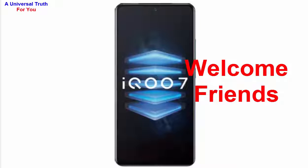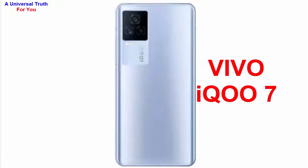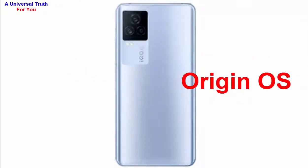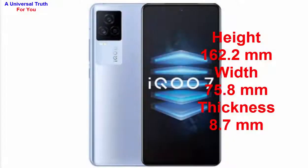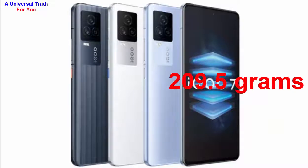First of all, let's discuss about its general overview. The brand name of this smartphone is Vivo and the model is iQOO 7. Its operating system is Android version 11, also known as R. It's a dual SIM smartphone, with both SIM 1 and SIM 2 being Nano size. The height is 162.2 mm, width is 75.8 mm, thickness is 8.7 mm, and the weight is 209.5 grams.